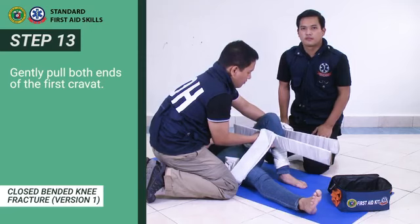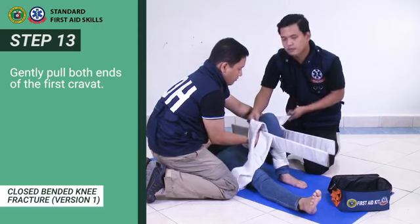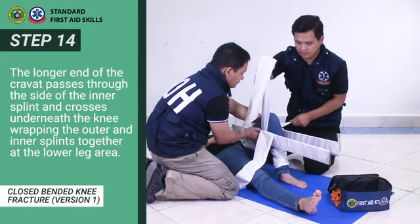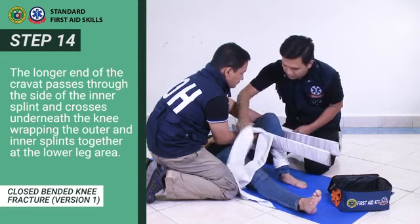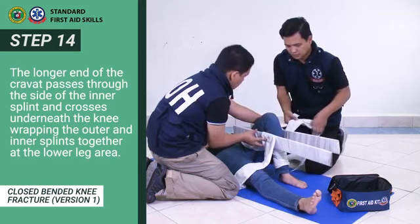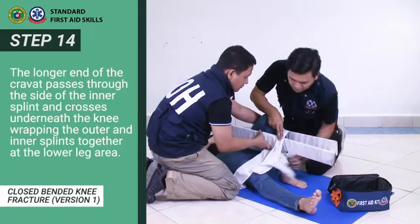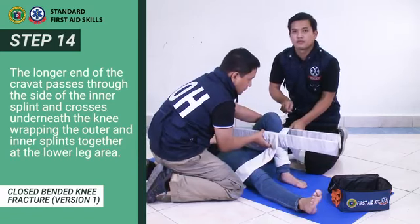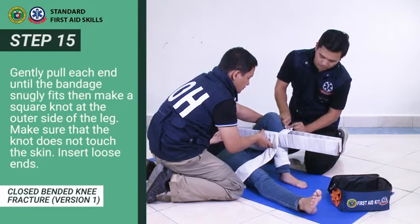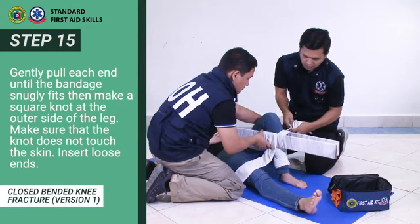Step 13: Gently pull both ends of the first cravat. Step 14: The longer end of the cravat passes through the side of the inner splint and crosses underneath the knee, wrapping the outer and inner splints together at the lower leg area. Step 15: Gently pull each end until the bandage snugly fits, then make a square knot at the outer side of the leg. Make sure the knot does not touch the skin. Insert loose ends.